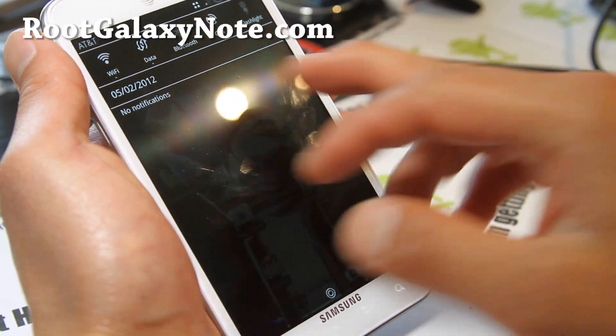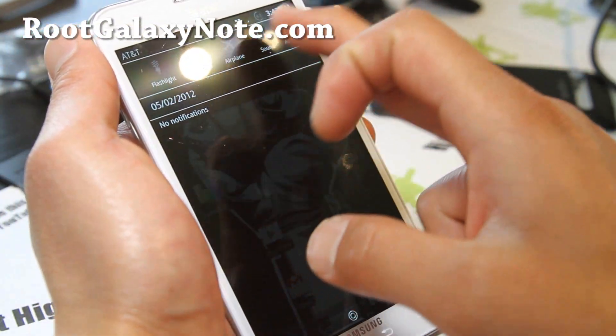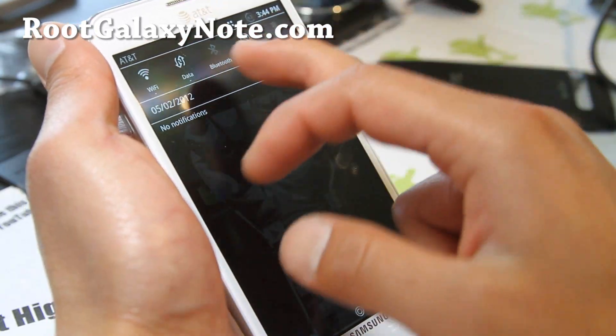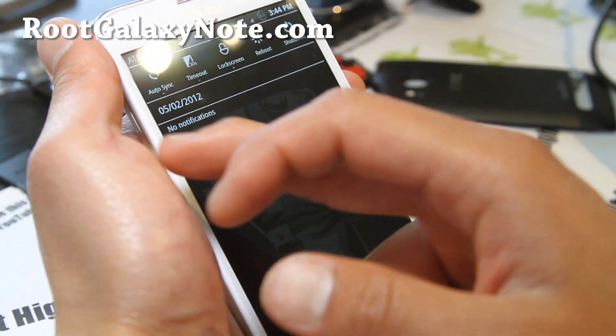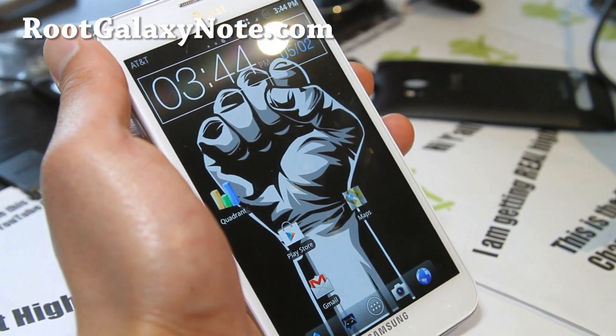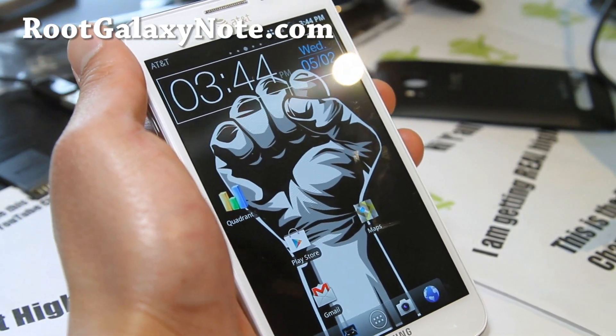Great ROM, apart from everything — it's a great ROM just by itself. I didn't actually try this ROM until today, and you know what, this is another great ROM. Just as good as the Sorum ROM, which is my other favorite Gingerbread ROM.